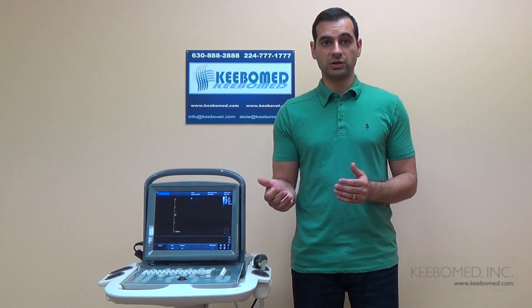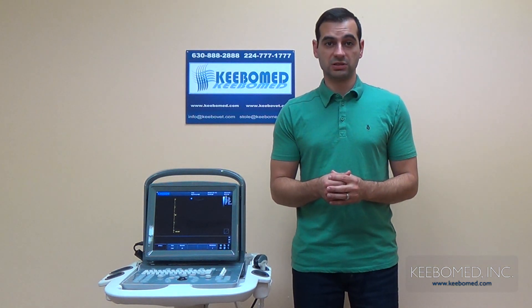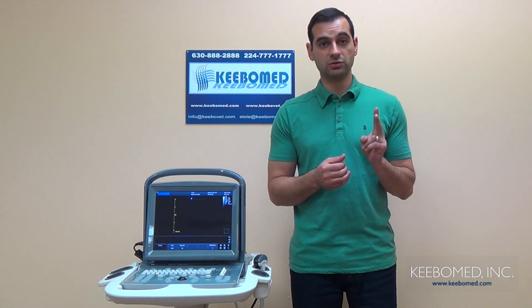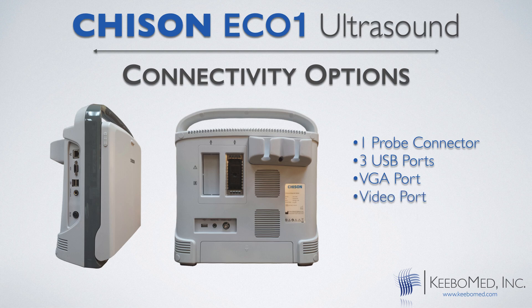The Eco1 also has very good connectivity options. It comes standard with one probe connector, although two probe connectors is optional. It has three USB ports, whereas most ultrasounds have either one or two USB ports. Some of the other ports include VGA, video port, LAN port, and also a DICOM port is an available option.